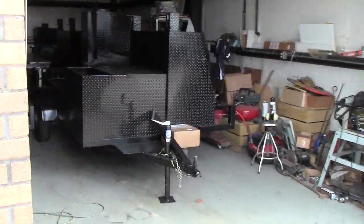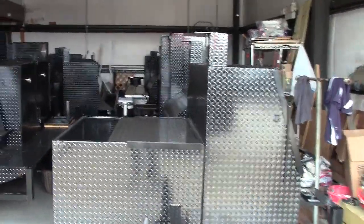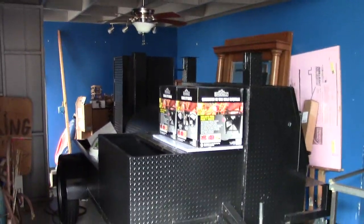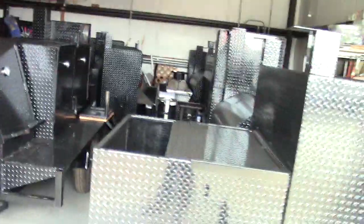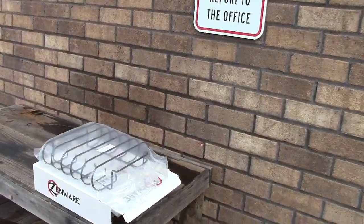Here in the shop, here is a Hogzilla we're finishing up for Super Bowl with a sink, a mini Rib Master, another Hogzilla with a sink that's going to have hot and cold water. Lots of sinks — very popular.